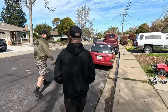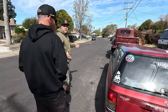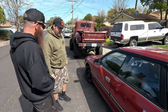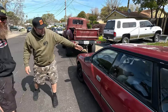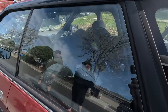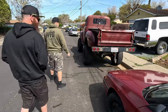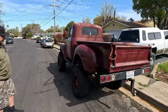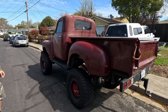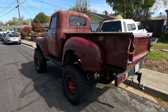Every man owns a Subaru — the Lesbaru — all-wheel drive, fuel mileage, the station wagon. You've got both car seats in there for going to the snow and snowboarding. But this is the real deal right here — my '49 Chevy pickup I've had since high school.